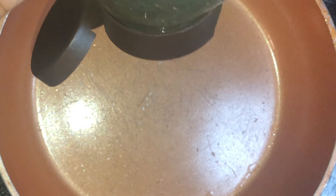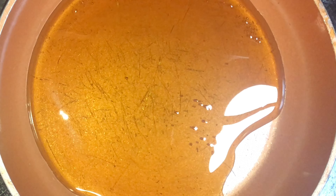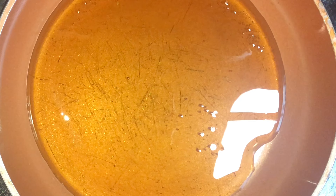Alright, we're going to make our sauce. To our hot pan I'm going to add some honey — you can add as much or as little, it all depends on the amount of sauce you want to make. That should be more than enough. I have my stove on medium-high because we don't want to burn anything.